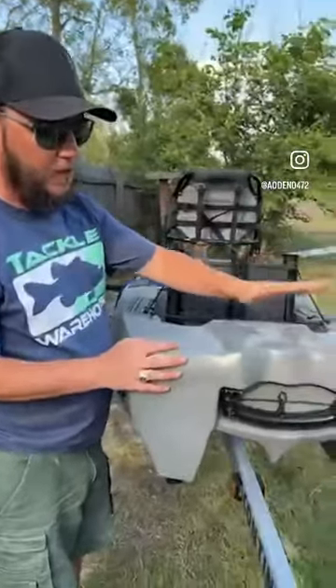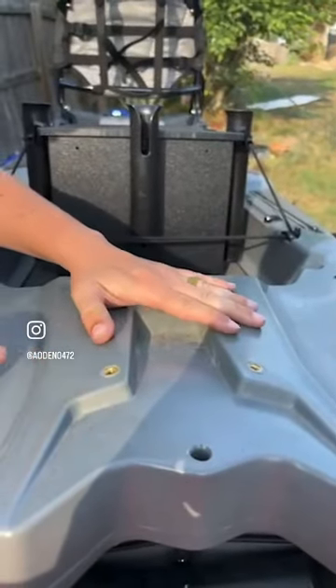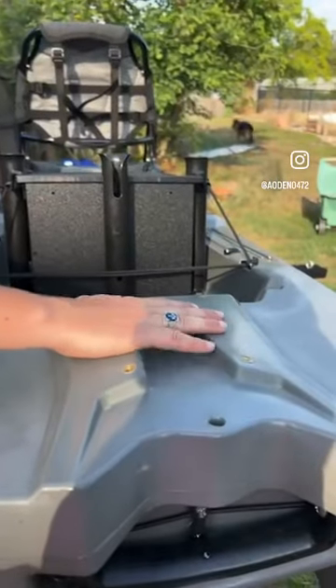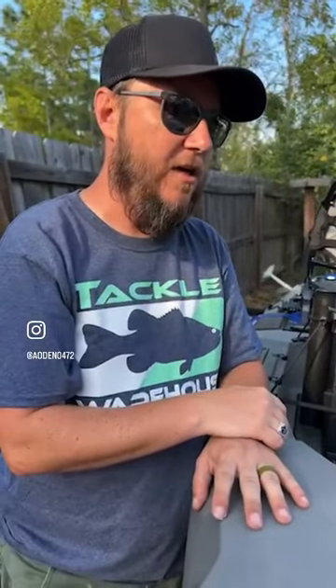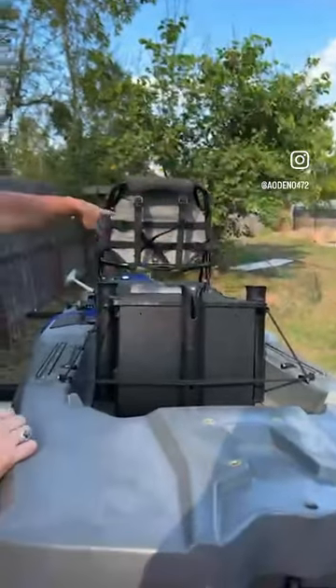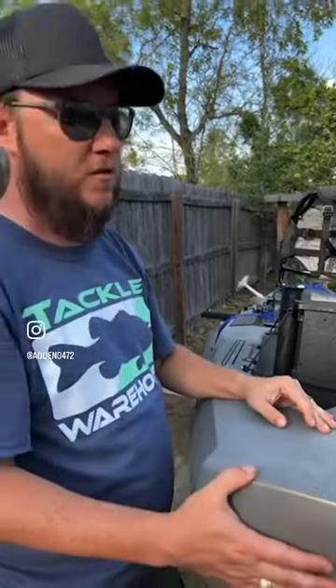I can say without a doubt on the river that this thing tracks very well and it's very easy to maneuver. Moving along, from the factory you have a power pole connection — if you wanted to add that later for anchoring. I'm actually going to use that spot as the mounting place for my anchor wizard. If you're not familiar, the anchor wizard is designed for kayaks — your anchor sits back in a chute, you spin a handle to let it out or pull it back up, never touching your boat, no damage to the hull.